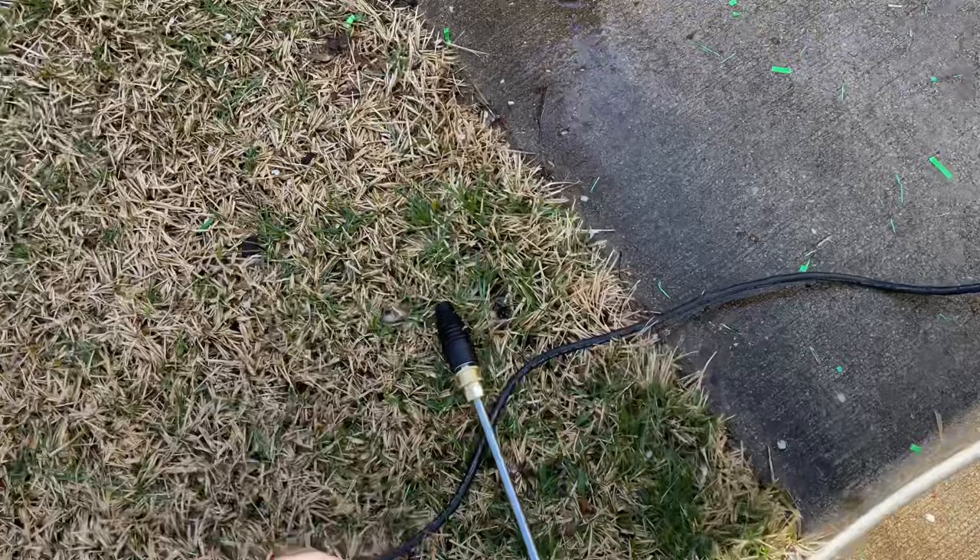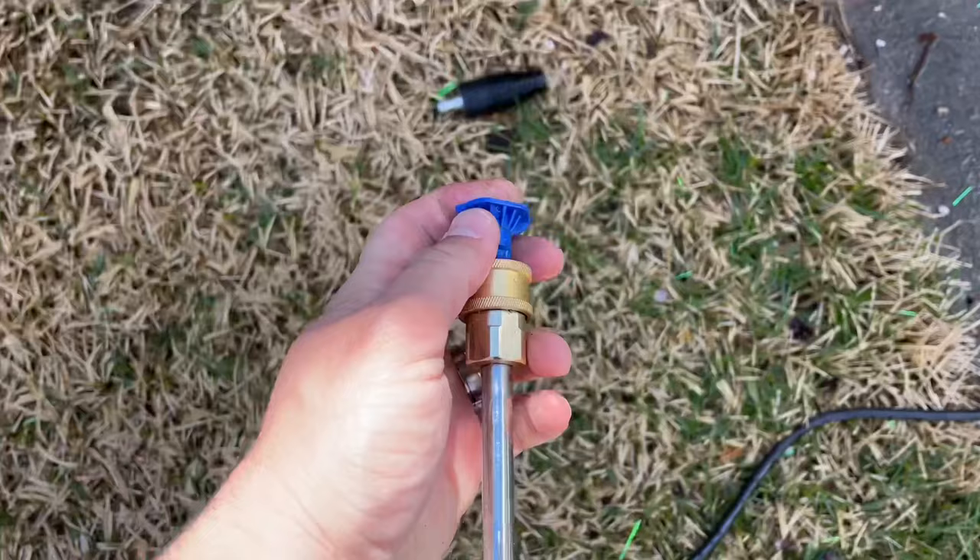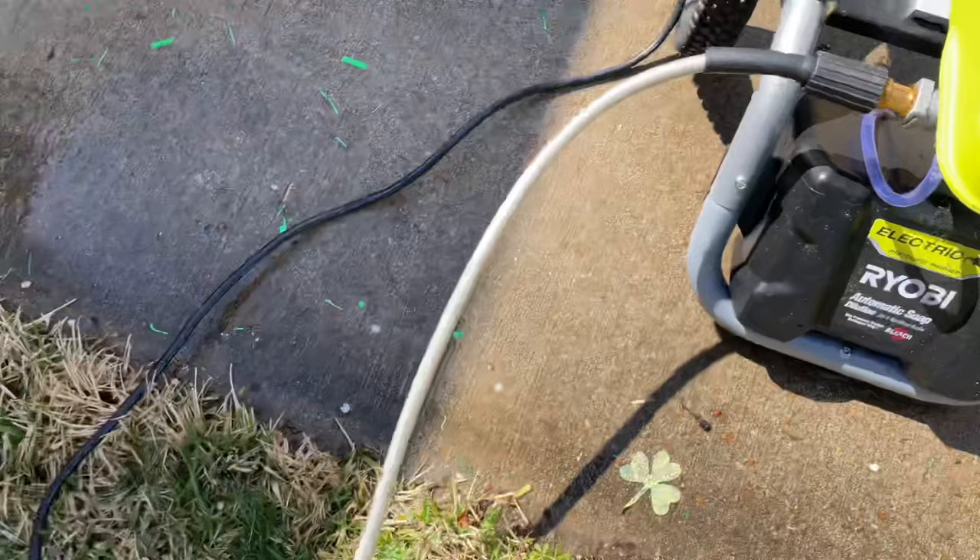The blue one will work great — put the low pressure nozzle on. Just disconnect this: all you have to do is pull this gold piece down, then pop in your blue nozzle, which is low pressure. Or if your trigger handle has a low pressure switch or button, you can do that as well.